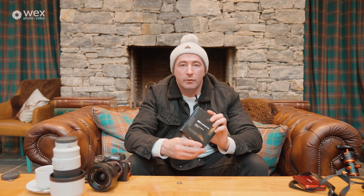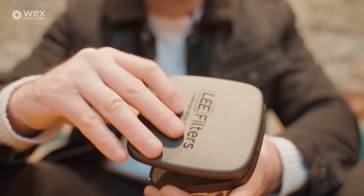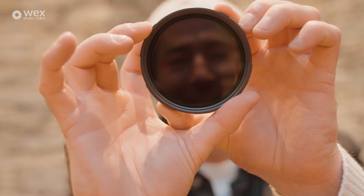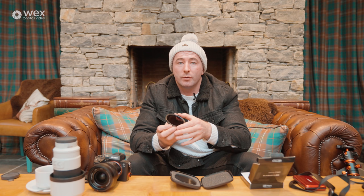Moving on, we're going to talk about filters and what I carry with me on my adventures. I use Lee filters and I'm really impressed with them. This is my variable ND filter — it's 72 millimetres, which is the largest thread size I have for my lenses. A variable ND does what it says — it's variable, so it allows you to adjust the density of the filter. Essentially it's like a pair of sunglasses for your lens, reducing the amount of light so you can work at lower f-stops or slower shutter speeds for long exposures or video.